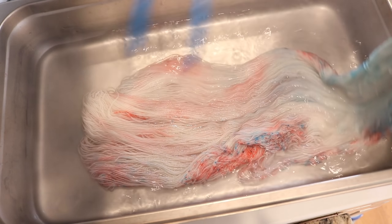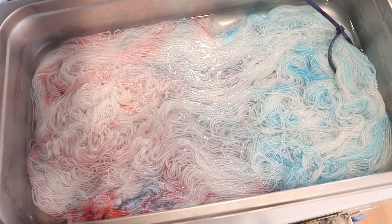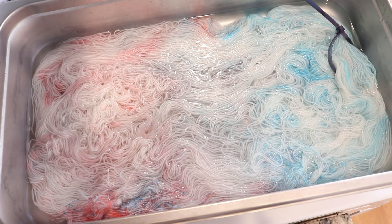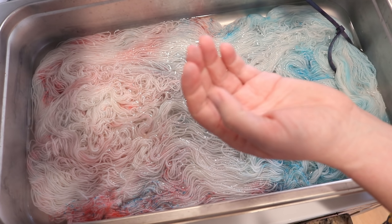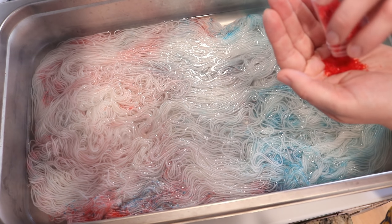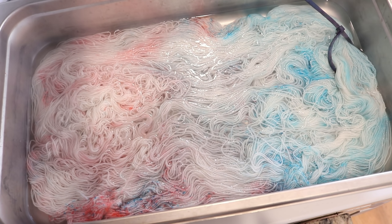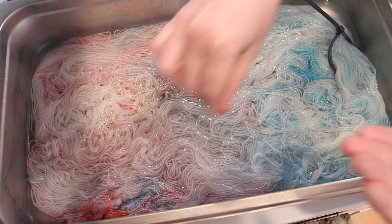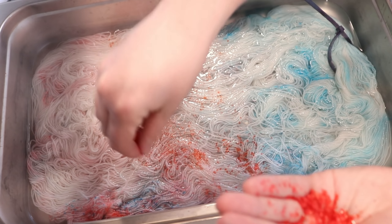I'm also impressed that my fingers maybe have a tiny amount of staining — I don't even know if the camera can pick it up. It's just a very, very small amount of staining, which also impresses me given that we had this all over our hands.